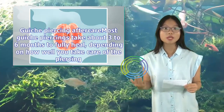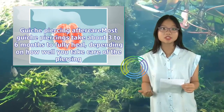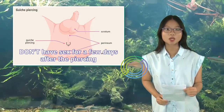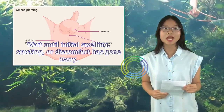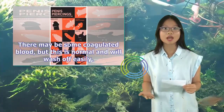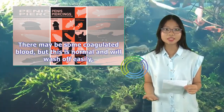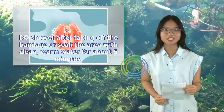Guiche piercing aftercare: Most guiche piercings take about 3–6 months to fully heal, depending on how well you take care of the piercing. Don't have sex for a few days after the piercing — wait until initial swelling, crusting, or discomfort has gone away. Do remove any bandages after about 5 hours; there may be some coagulated blood, but this is normal and will wash off easily. Shower after taking off the bandage or soak the area with clean, warm water for about 5 minutes.